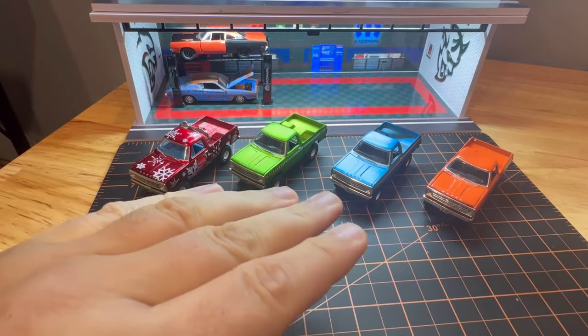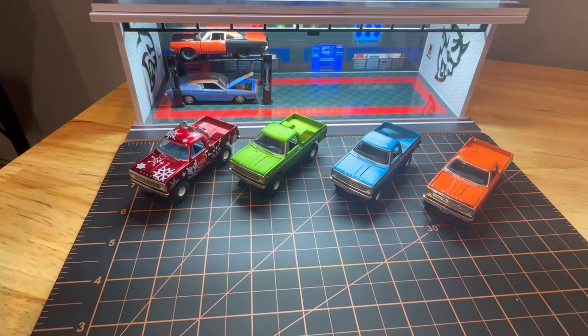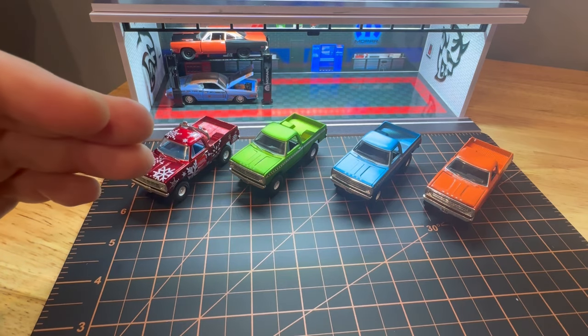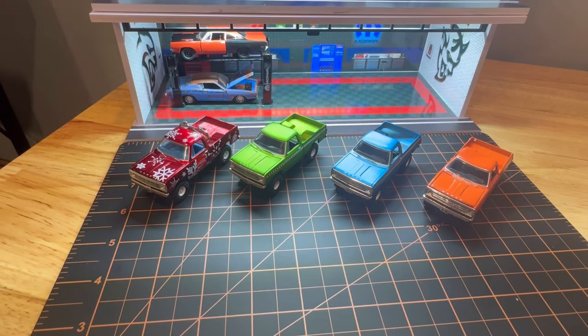I'm starting to collect these ones as well, but I love M2 Machines. As you can see, both of those castings are M2s. I absolutely love M2 machine castings. I think they're some of the best diecast cars in our true 1/64 scale vehicles, so they look and feel the part of an actual pickup truck.